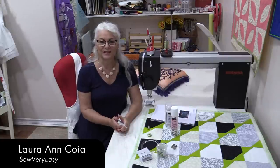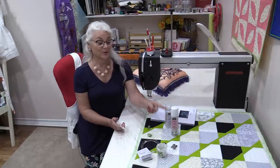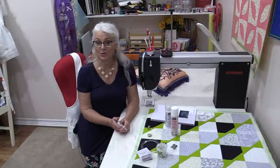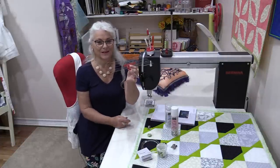Welcome to the Finish Line with SewVeryEasy. My name is Laura. Today on the Finish Line we are going to finish this little table topper with no marking. We're going to let the machine do all the work and a straight ruler.